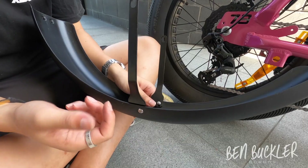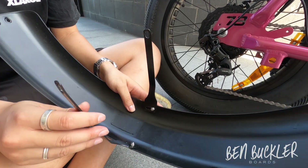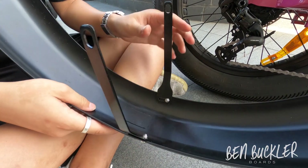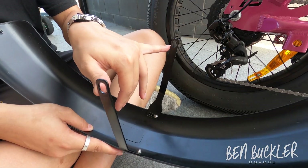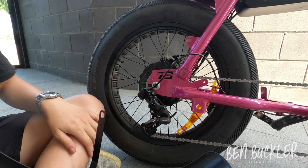I suggest making it finger tight and keeping it loose so you can move it around or pivot it to align the bottom holes to the frame hole right there.